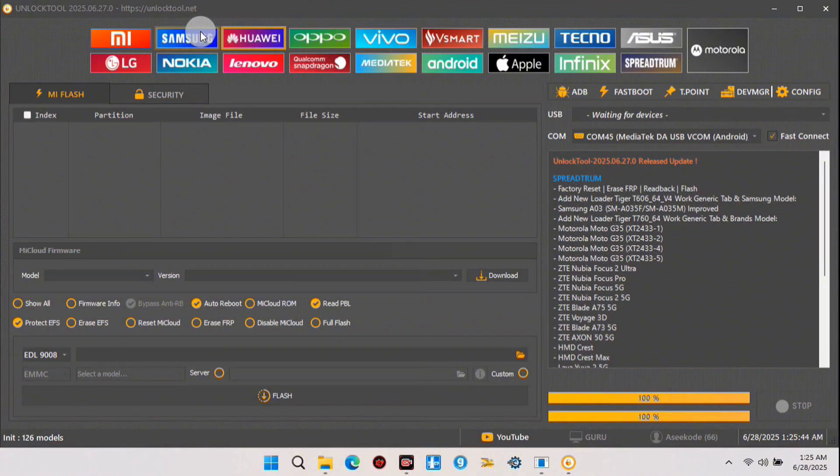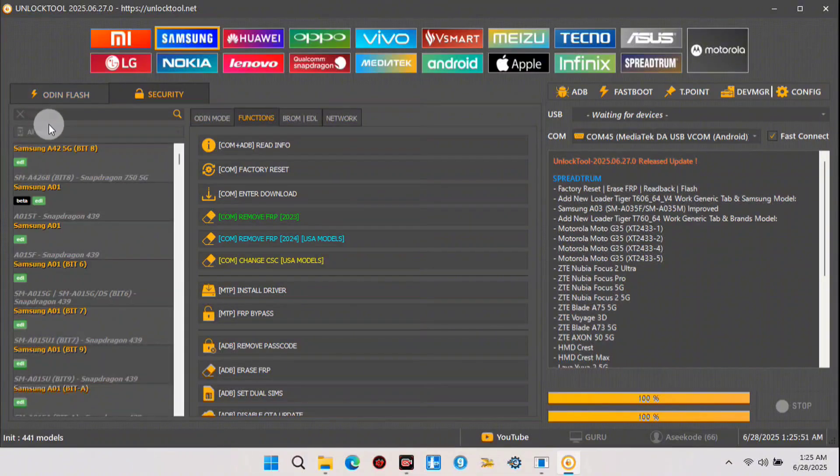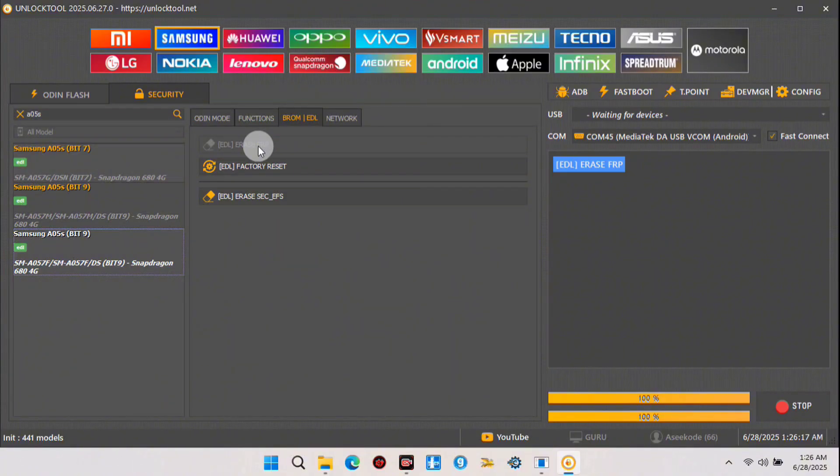Once that's done, open Unlock Tool and move to the Samsung tab. We're going to search for our device model — here we have the Samsung A05s. Make sure you select the right model for your device. Once that's done, connect your device and wait for Unlock Tool to exploit your device and remove the FRP lock. Then click on 'Erase FRP'.